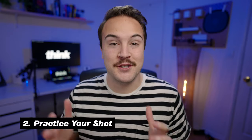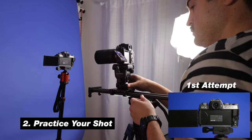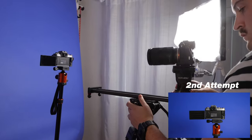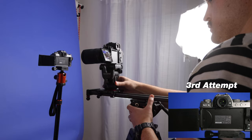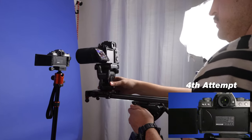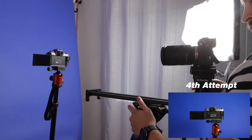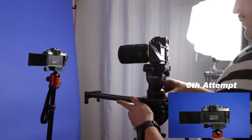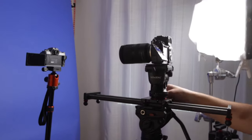Tip number two is to practice your shot. Now, just like anything when it comes to video, you need to practice with the gear that you have. It's no different when it comes to a camera slider. You definitely want to practice with the slider getting the shot you want, be comfortable with this piece of equipment, and learn the best ways to use it. Really the only way to do that is by practicing.